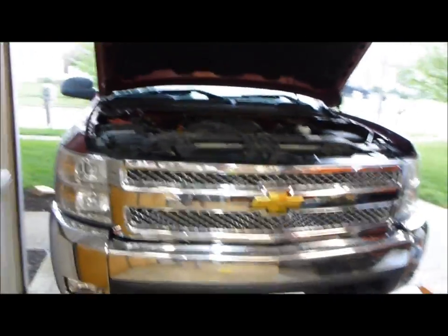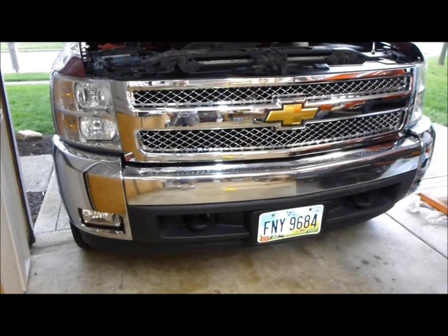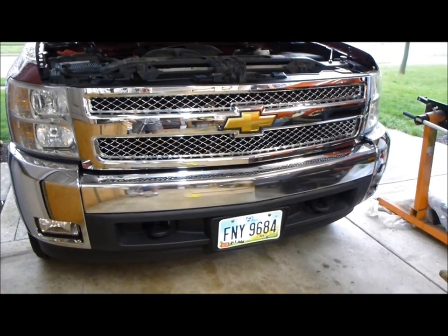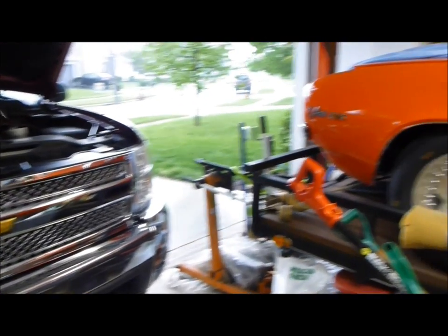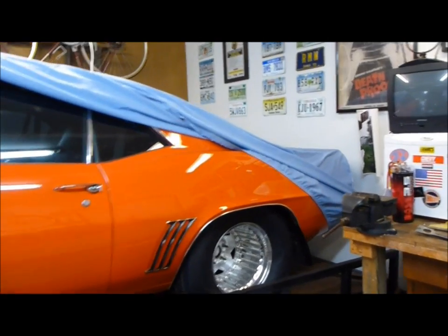Got a replacement 2007-13 grill — looks a lot better, all chrome, LTZ. And if you want to see that thing run, just tune in to any of my other videos.